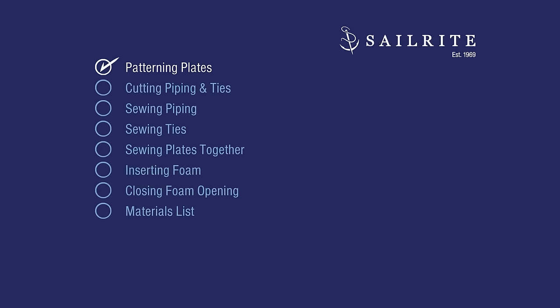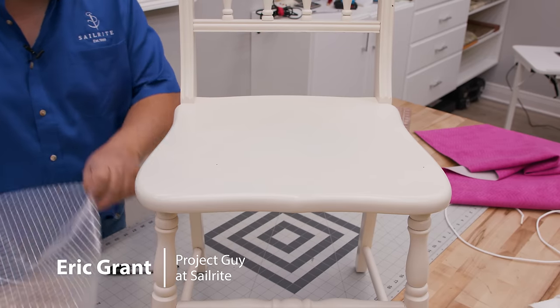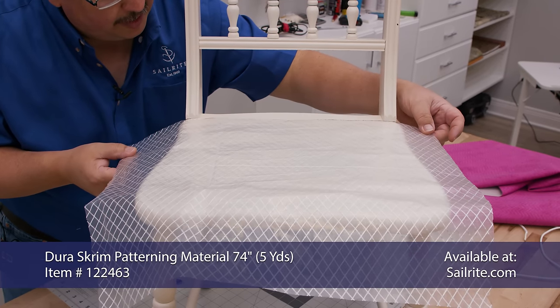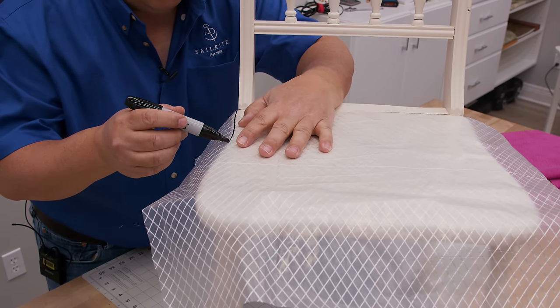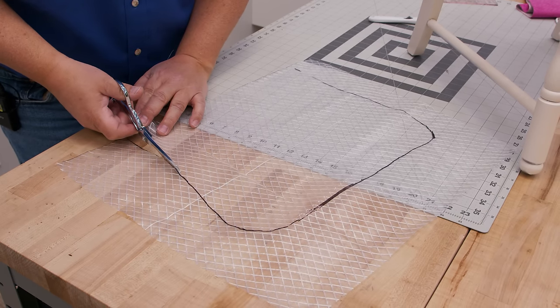Our chair has some shape so we're going to pattern that shape into the pad. This chair has some contour to it and we're going to try to match that contour. I'm going to use Dura Scrim pattern material and lay it on top of the chair. This edge is straight — lay it up against the back of the chair like this. Then we're going to trace around following the contour of the chair with our marker. Now we're going to cut it out. We are going to add some seam allowance to this but I am cutting directly on top of the line that we struck on the chair.